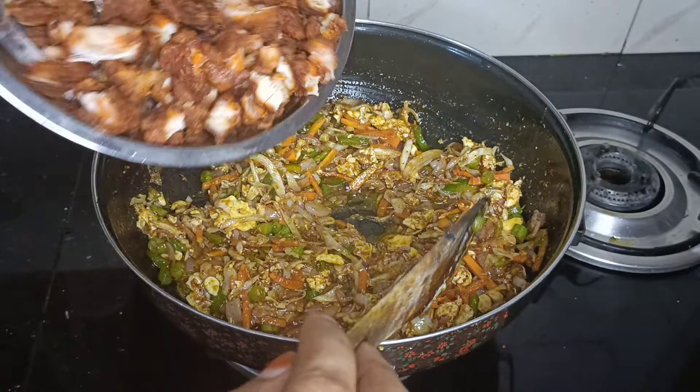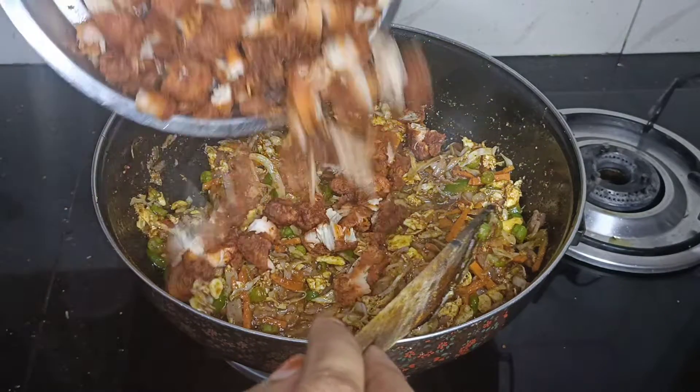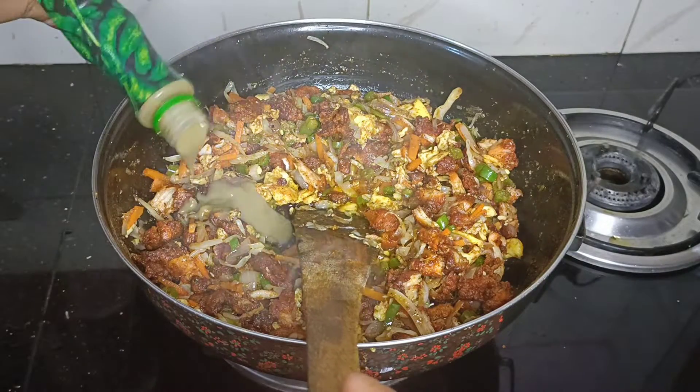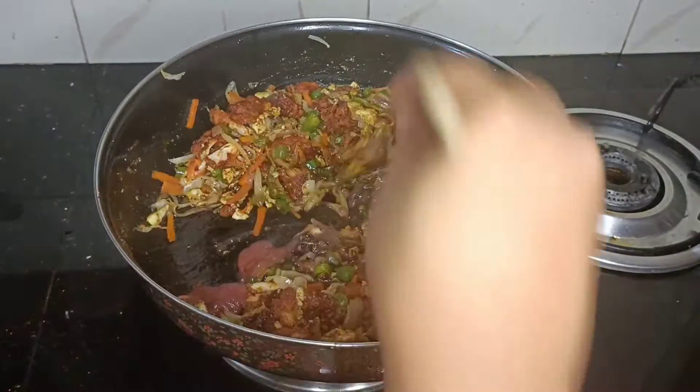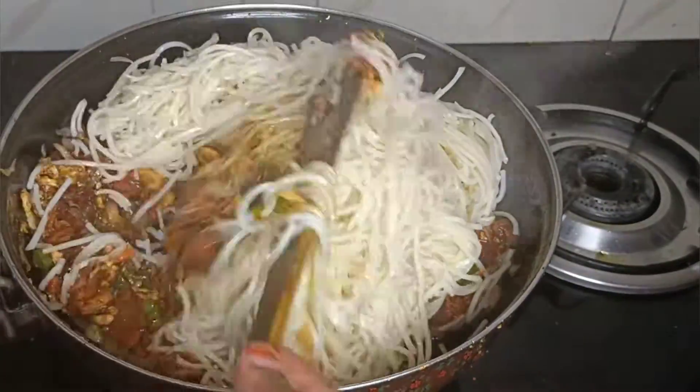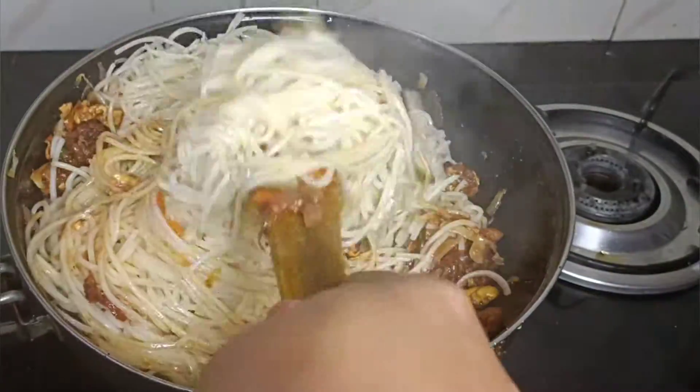Add chicken with small pieces. Add 1 tsp of soy sauce, 1 tsp of chili sauce, 2 tbsp of tomato sauce. Add noodles and mix well. Add tomato sauce.